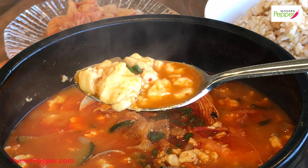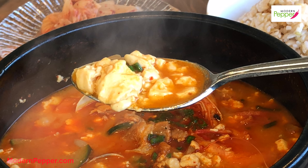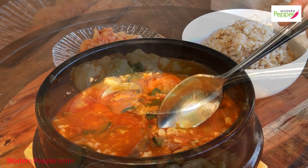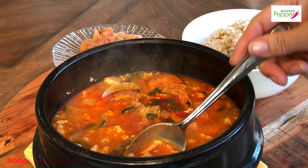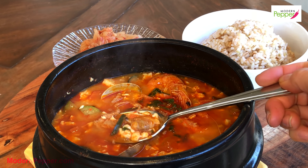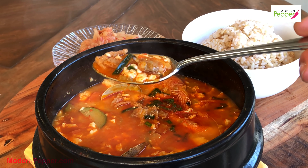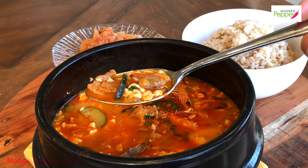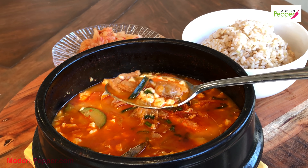The tofu is so good — so mild but with this slightly creamy taste. Now let's make another spoonful with just the tofu and our medley of all the ingredients. Ooh la la — the pork, the vegetables, the broth all together.